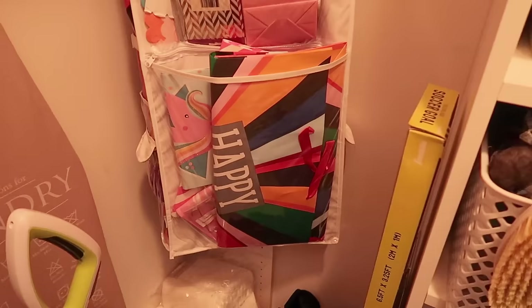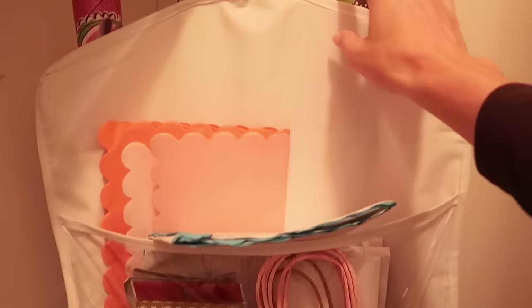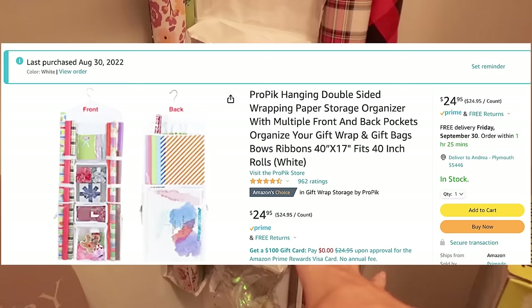Here we are in my mud room closet — I keep it right here for easy access. This is absolutely amazing, and the best part is you can turn it around for all your wrapping goods. I found this on Amazon and it was very reasonably priced — I'm going to link it in the description box below.